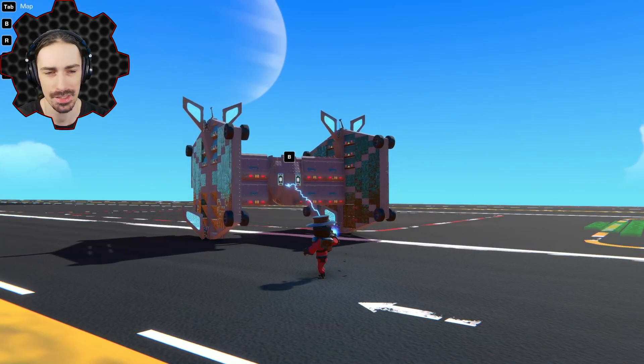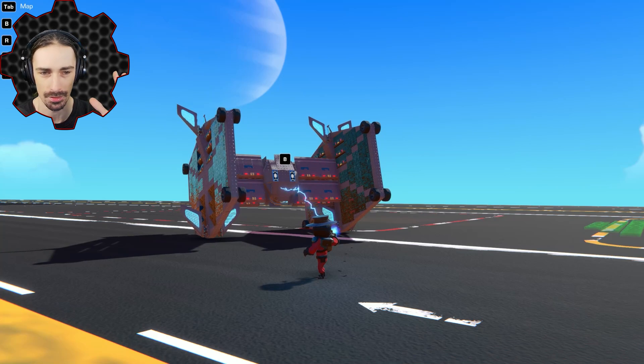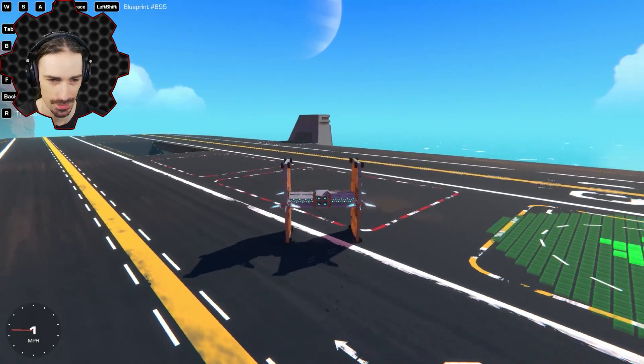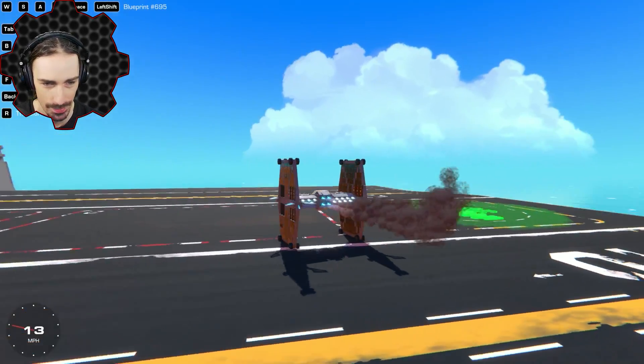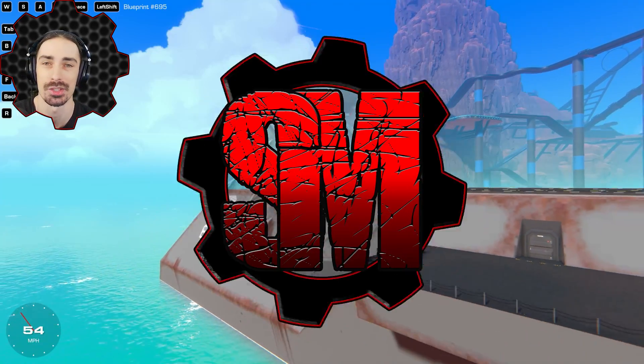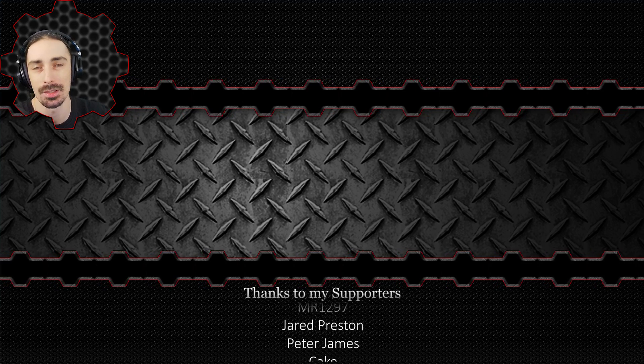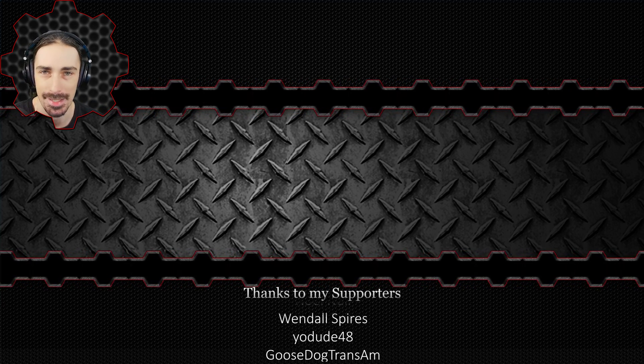Are there any other vehicles that weren't built for airplane-type controls that might be fun to convert? I think that could be a fun series. Let me know in the comments below. If you enjoyed this you'll probably enjoy more on the end screen. Hope this video has earned your subscription — this has been Scribe Man, and I'll see you next time!